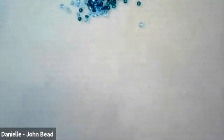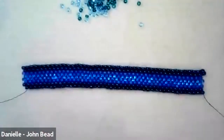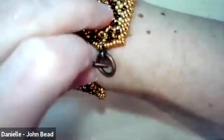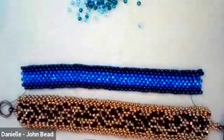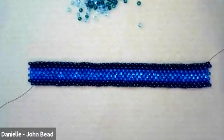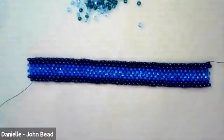Regarding length: the clasp on this design adds about an inch. Keep adding rows until you're about three-quarters to one inch less than your desired final length, keeping in mind that a toggle clasp needs some overlap to function — you need room to maneuver when putting it on. Use a tape measure rather than counting rows, since there's no fixed row count. You'll likely need to add thread about four times depending on the length you're going for.